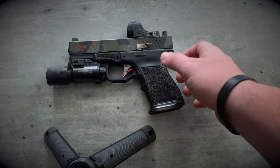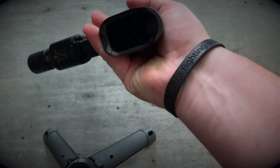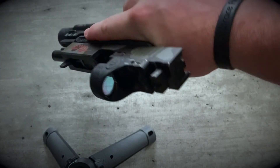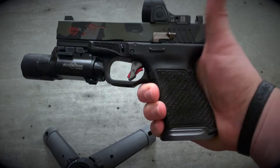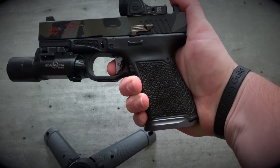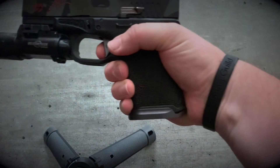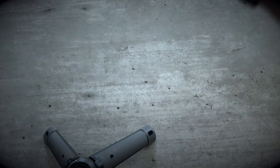Overwatch Precision Tack Trigger — this thing is very nice. Pretty precise take-up to a wall, break, reset. Pretty happy with that.